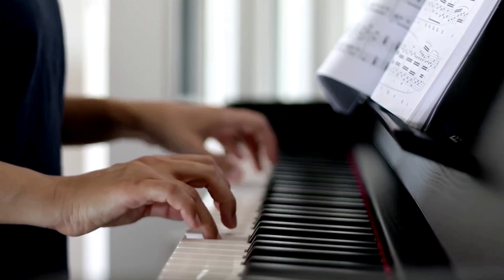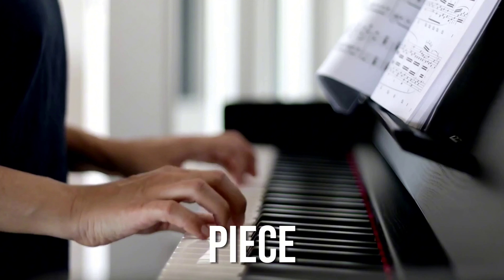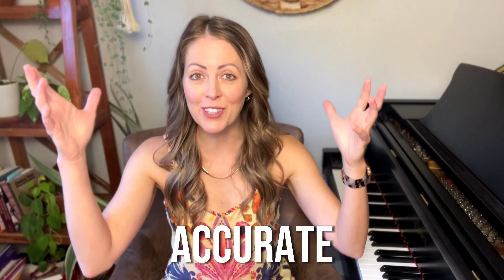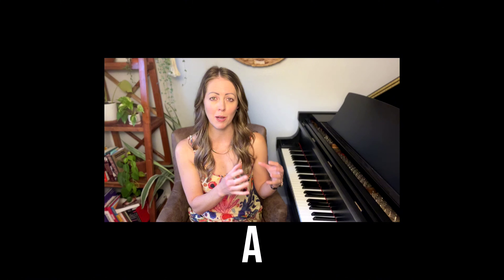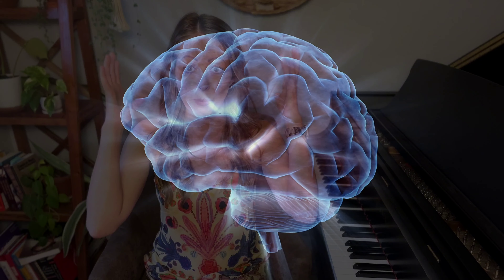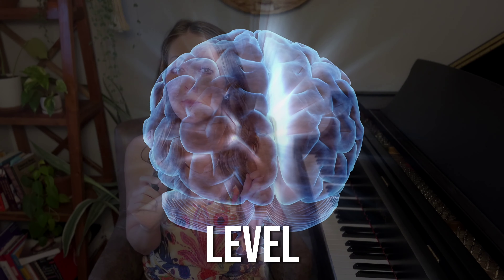But when you take a smaller, less difficult piece — like what you would encounter in an adult piano method book — and you work on that for a shorter amount of time, like a week or two, all of a sudden concepts like fingering, rhythm, and accurate notes don't take up so much space in your brain because you're working with a much smaller and simpler piece. Fingering is a much smaller concept, the notes are simpler, and maybe the rhythm is very repetitive and simple. So you have little tiny things to work on, and that means you leave space in your brain for other higher-level musical concepts.